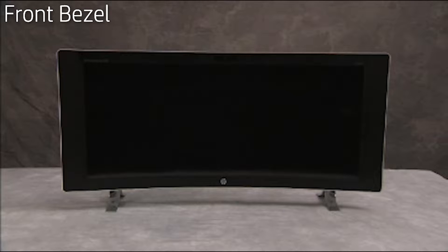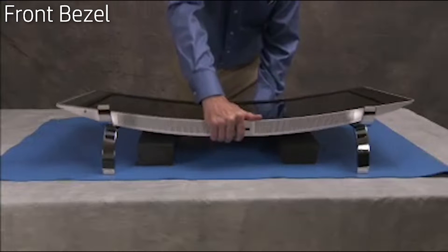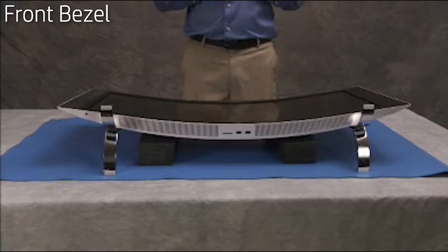To access internal system components, you will first need to remove the front bezel. To do so, lay the unit face up on appropriate foam so that the curved panel does not rock back and forth and the unit is stable.